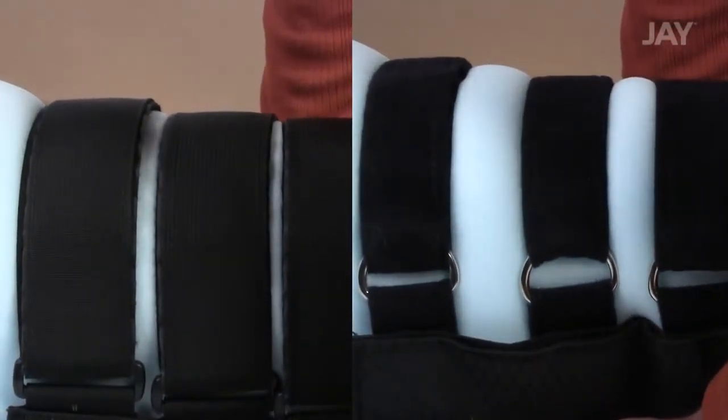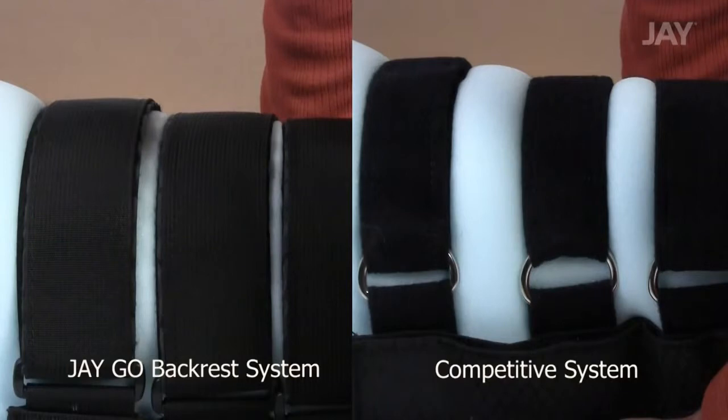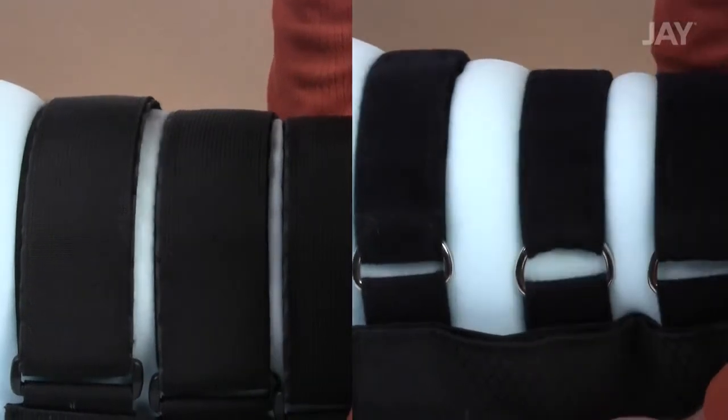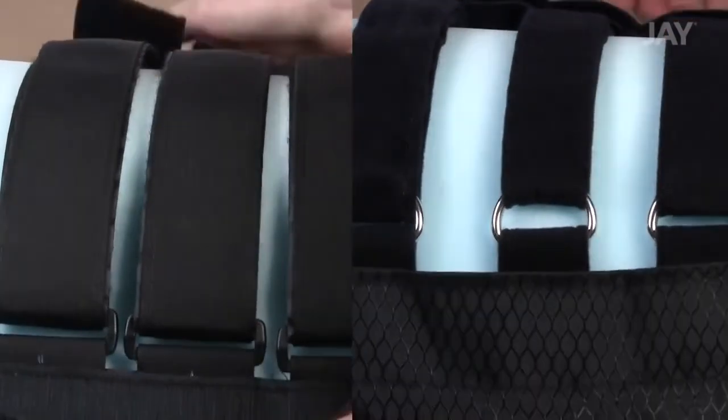As you can see, when these two systems are stretched over a piece of foam, the competitive strap system allows the foam to pop through the gaps. If you ever sit in a lawn chair with a missing strap or straps, you'll understand why this could be a problem.